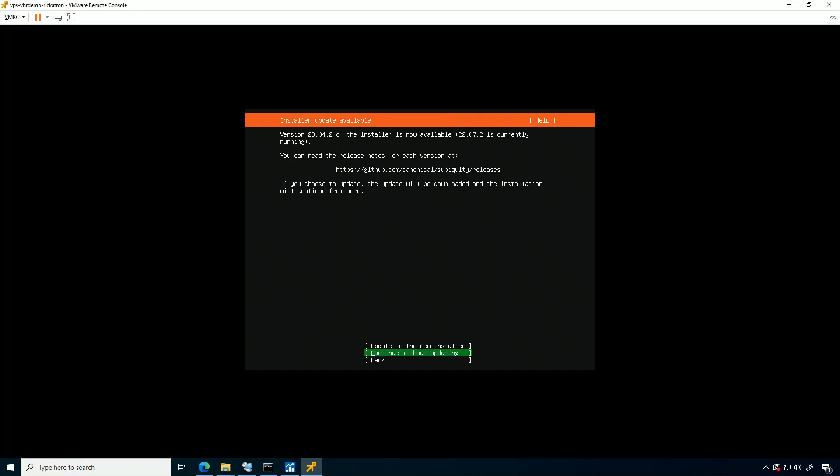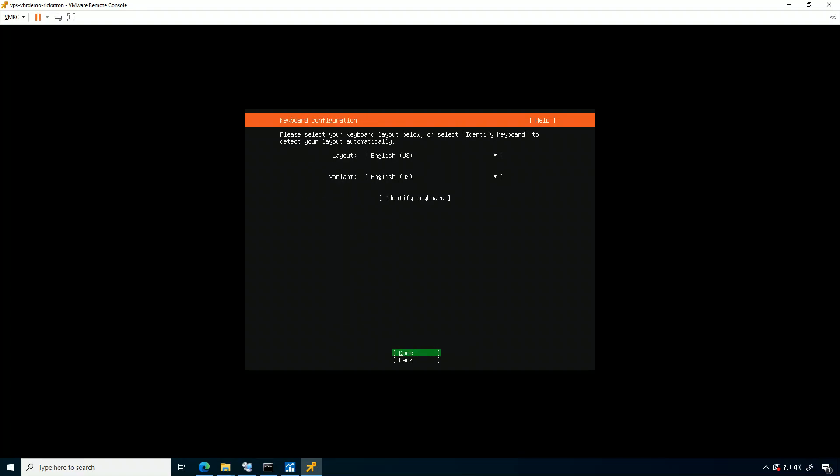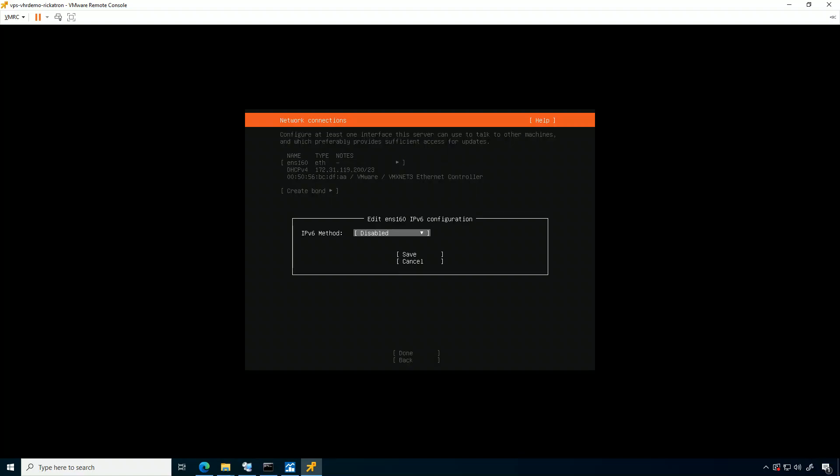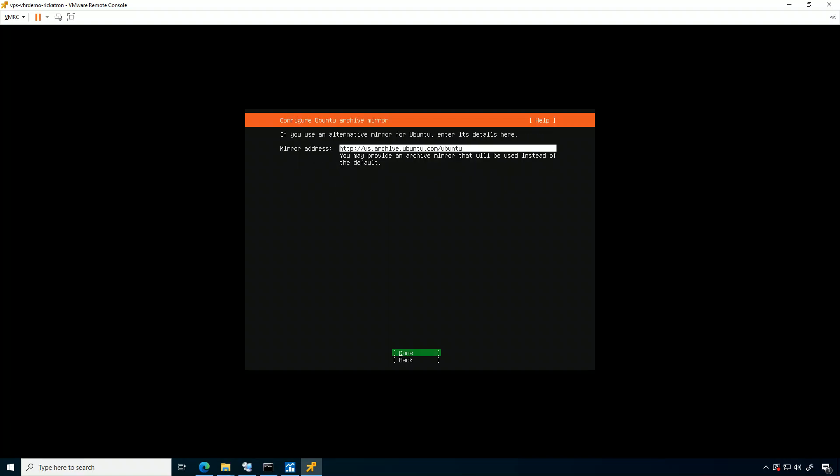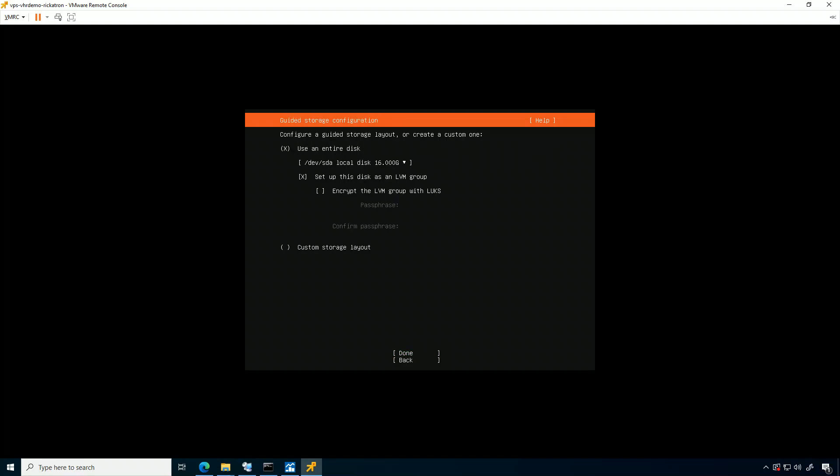The first things I'm going to do in the installer: select English keyboard, continue without updating the installer, English language, English keyboard. I do have DHCP here, but if I didn't this is where I'd fix that. I also like to make sure IPv6 is disabled. I don't need a proxy; the default mirror is fine.